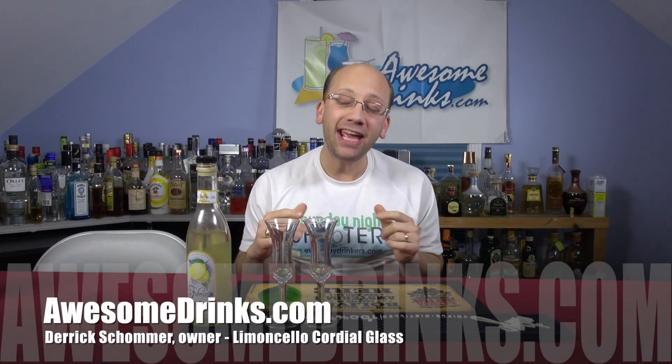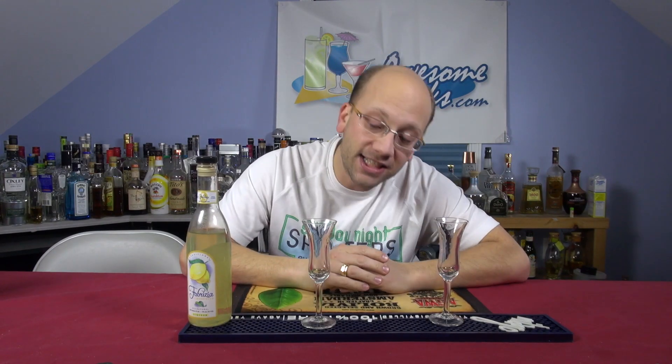Welcome to Awesomedrinks.com. Today we're going to take a look at the Limoncello Cordial Glass. These suckers are 6.25 inches tall, if that makes any difference at all.